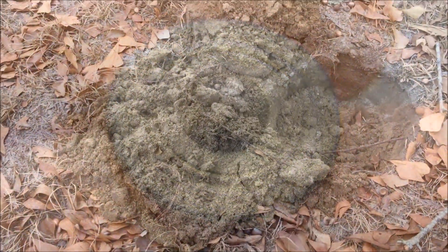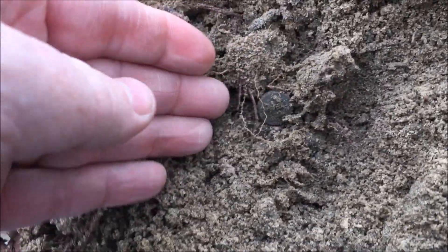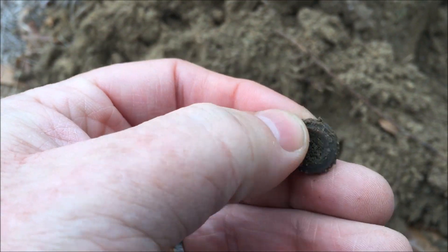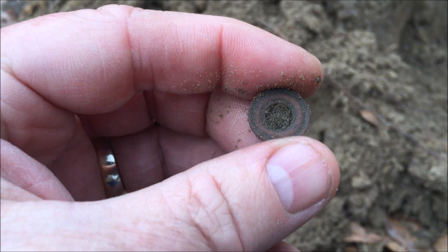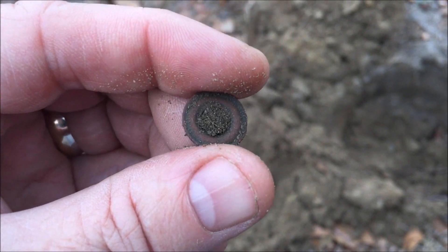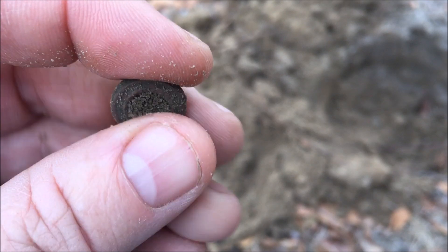I got down about seven inches or so with this one and that's a poncho grommet. Yep, that's exactly what that is. We'll keep working through here, see if we can't find something we missed before. Stay tuned.